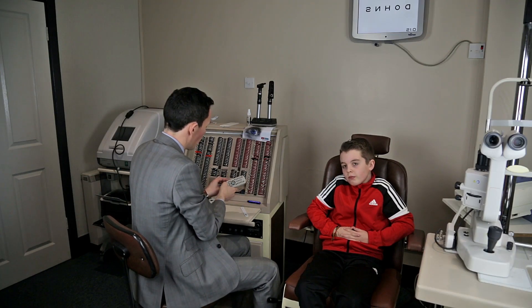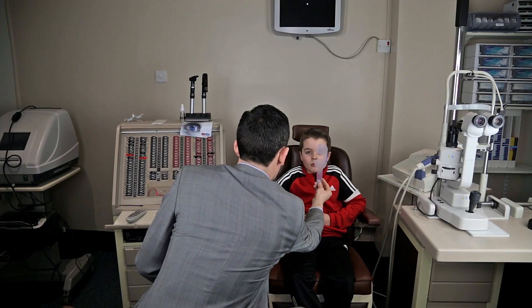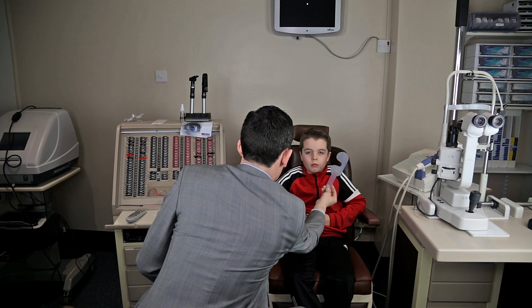Let me get you to have a wee look to the spot of light in the distance. This is called the cover test and it sees how well your eyes work together.